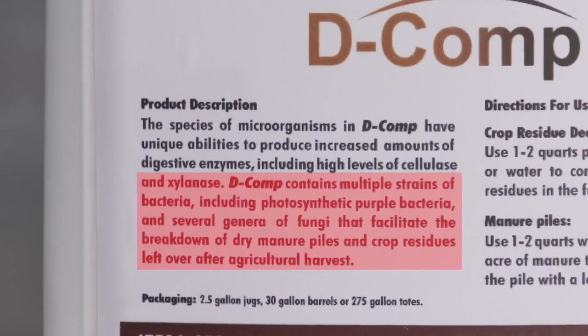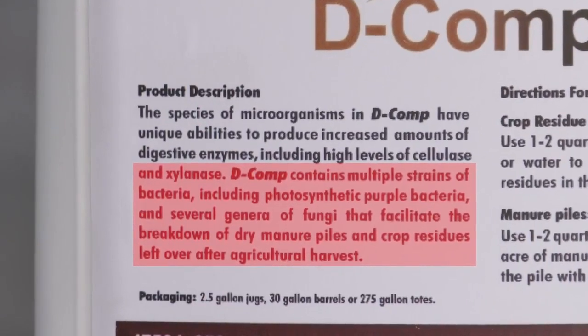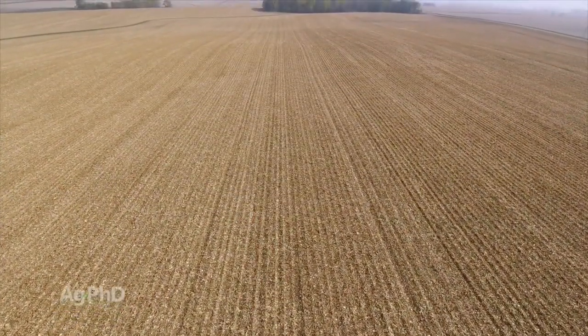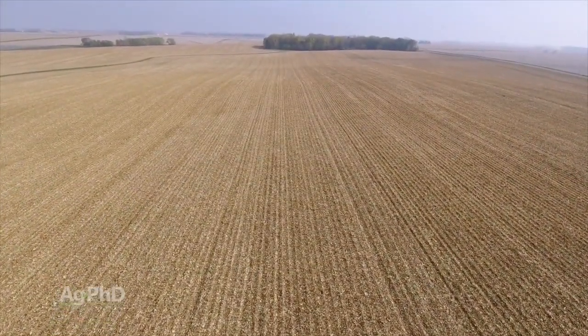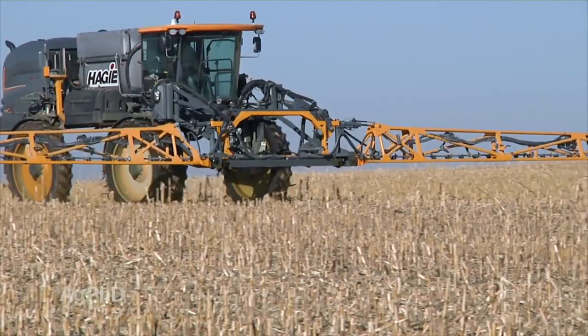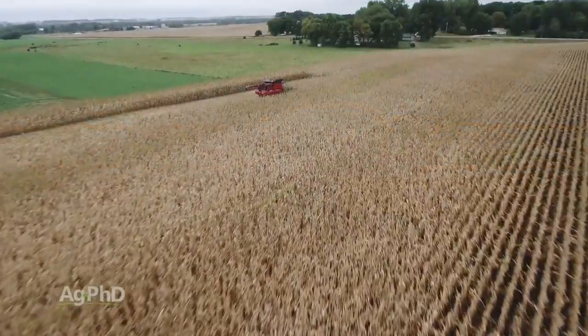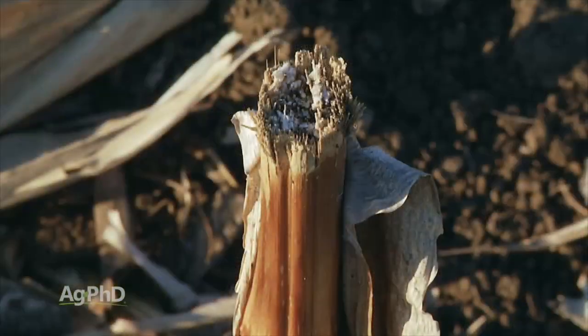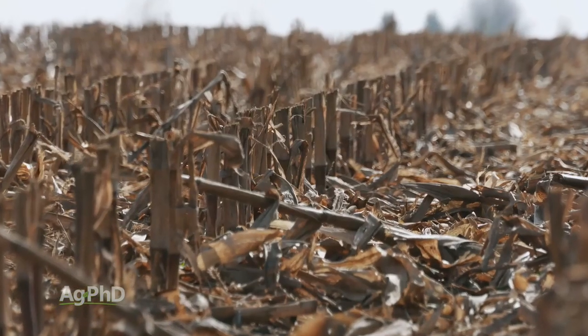As Darren mentioned, Decomp has 65 beneficial microbes in it — 65 different species, millions and millions of microbes working out there on every acre. That's enormous. We're after faster residue breakdown and we know that microbes do the job, so adding more beneficial microbes absolutely can help. So whether you've already started your corn harvest or you've still got corn out in the field, you've got time to influence residue breakdown going into 2020. We think this will be a very important thing to have a successful crop next year.